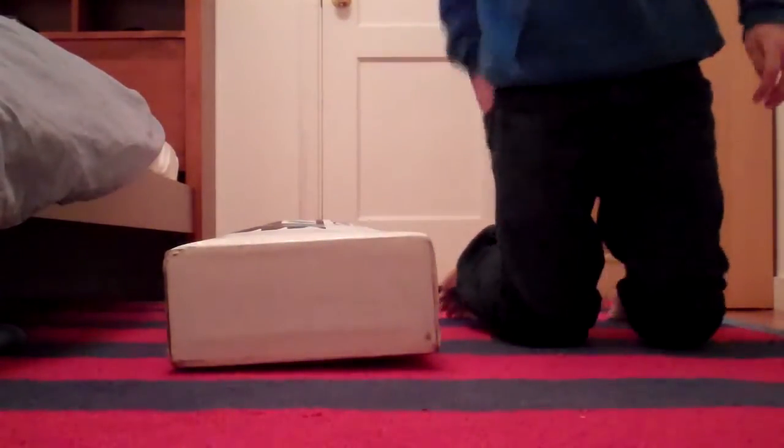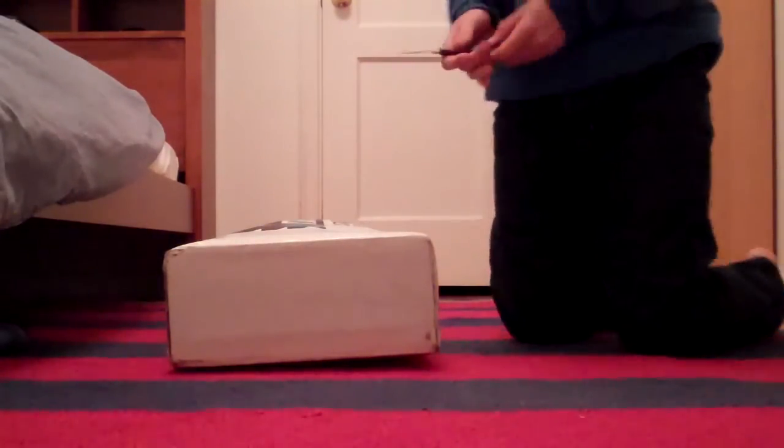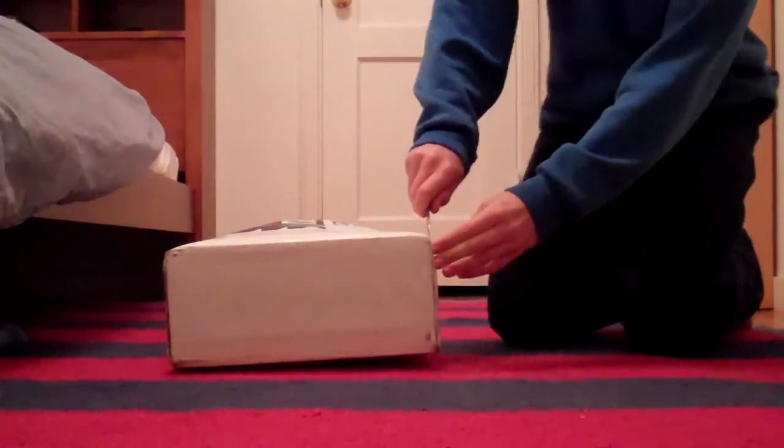Hey, what's up? It's Jorge from Far West Longboarding. I just ordered my Rain Demon Seed from Meerskate, and I'm just going to do a quick unboxing for you guys.